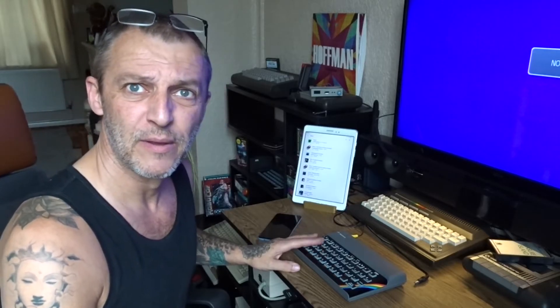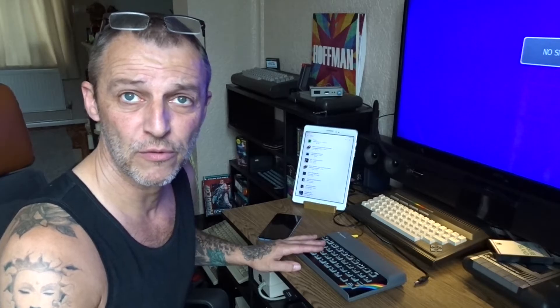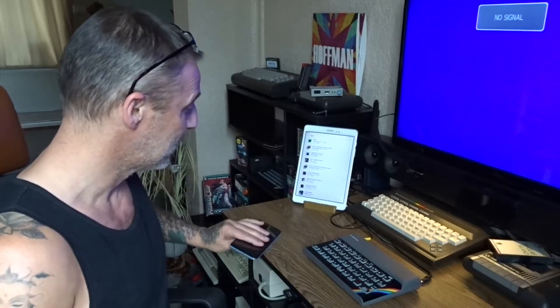Welcome back, it's only a short one. Somebody wanted to see how to load games off a phone — dead simple. You've got two choices: you've got the ZX Spectrum 16, 48, the Plus, or the 128 Toast Rack. You'll know what these are.